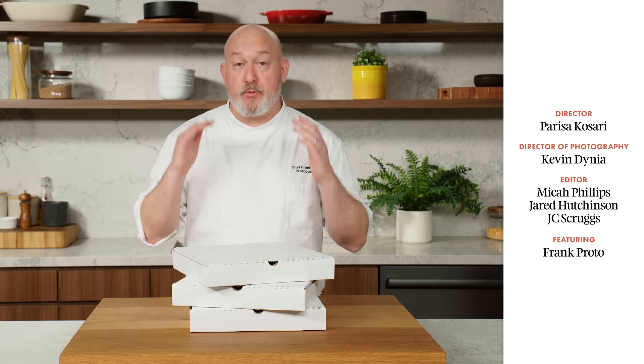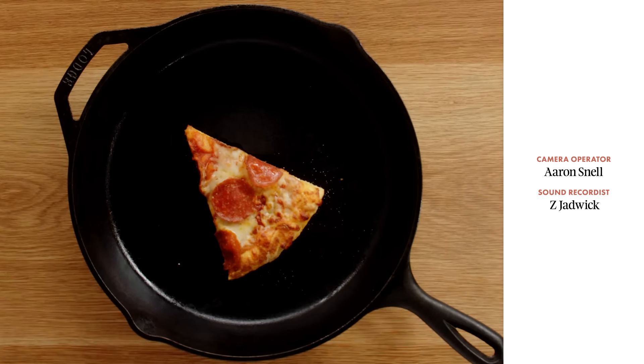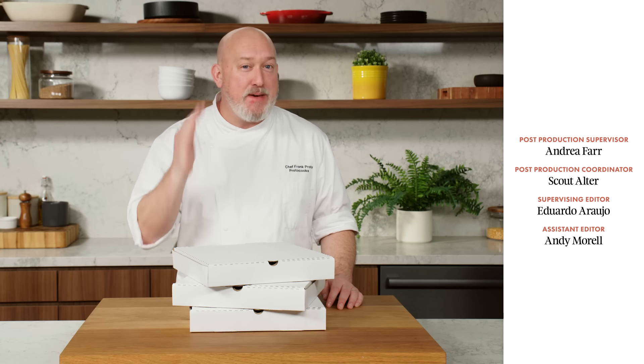We went through a lot of methods of reheating pizza today. There were some that were good, there were some that were bad, but at the end of the day you still have hot pizza, and that ain't half bad.